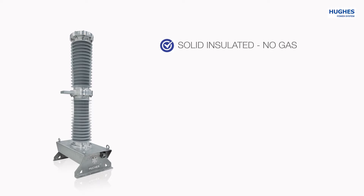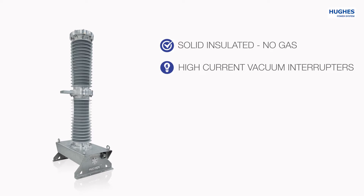Solid insulated bushings that exclude risk for SF6 or mixed gas leakage and oil leakage. High-current vacuum interruptors that will not produce any harmful switching products and are very easy to replace in comparison to gas insulated interruptors.